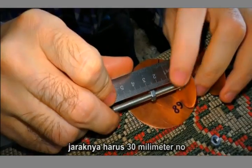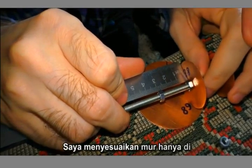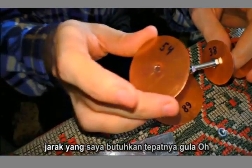The distance between circles must be 30 mm — no more, no less. Follow the instruction. Now I'm adjusting the nuts just at the distance that I need precisely.